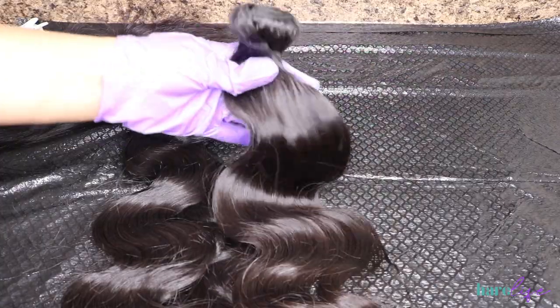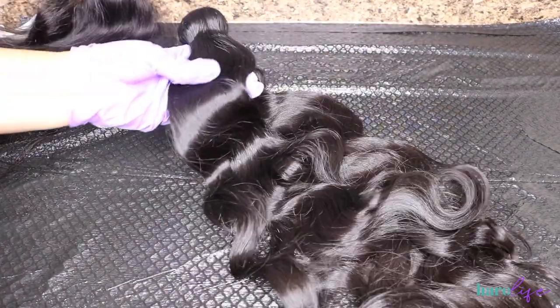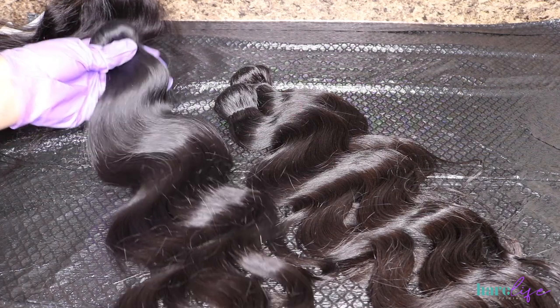I used four bundles of my virgin Chinese body wave bundles, which are available on my website — I'll leave the link down below — as well as the HD lace. You're only seeing three bundles because I was also trying to film a reel for Instagram.